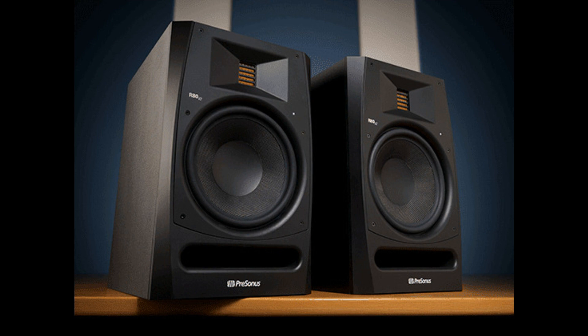Exquisite reverb tails gracefully decay. The AMT tweeter also enables R-Series V2 monitors to handle 8 to 13 times the projection area of more traditional tweeter designs, while the monitor's housing design constrains the projection area to the horizontal axis, providing a wide sweet spot with narrow vertical dispersion, minimizing problematic reflections off of your desk, ceiling, and floor.